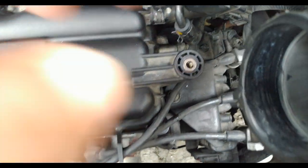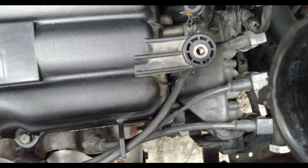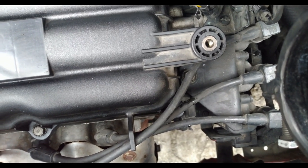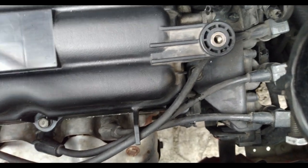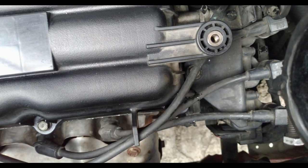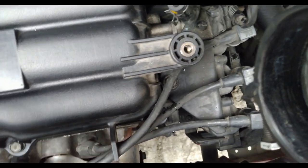On modern vehicles there is something called a distribution block. For the Hyundai Eon, we have three separate ignition coils. Other vehicles — especially carbureted engines — have one distributor and a distribution cap, with connections depending on the number of cylinders, usually four or five at the top.